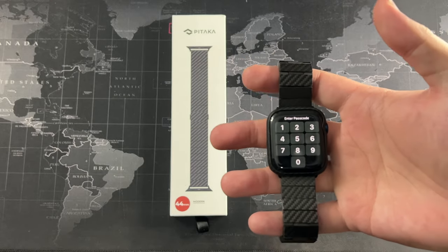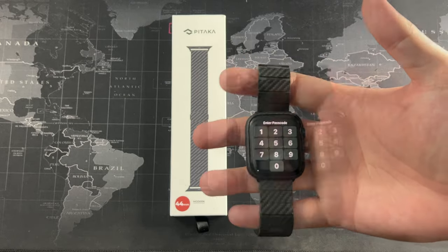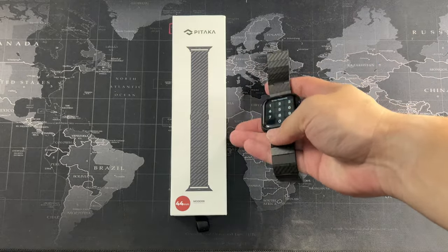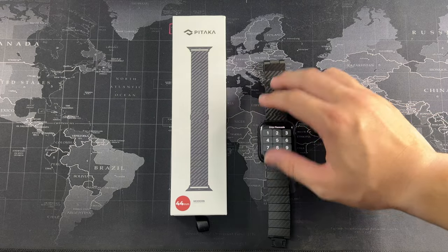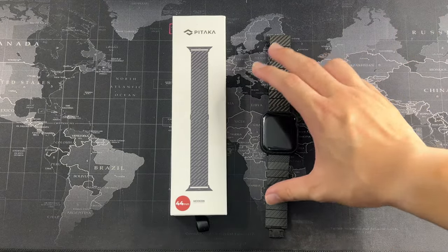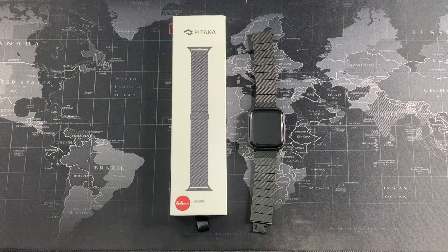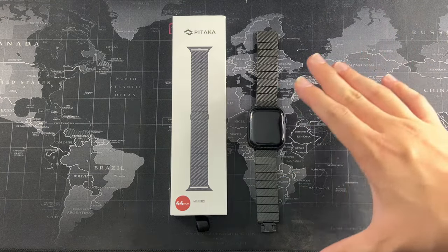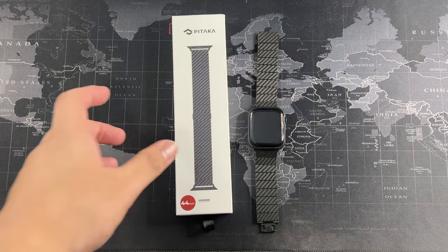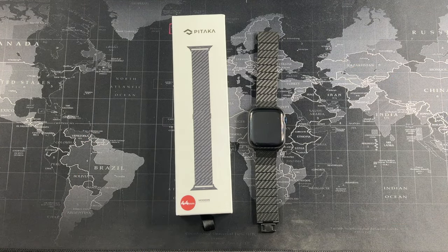In terms of price, if you're going to use it long term this is definitely the watch band to go with. I would say this watch band matches the Apple standard — the official Apple watch bands are pricey but absolutely comfortable and fit the watch really well. This third-party band has fulfilled that standard, which means it's top-notch in quality. Apple doesn't make carbon fiber watch bands, so Pitaka has done a really good job here.